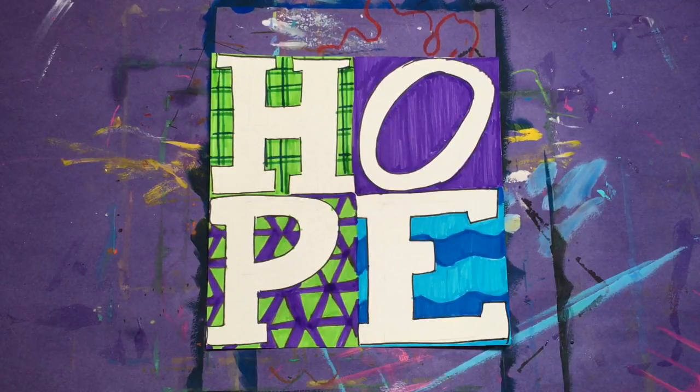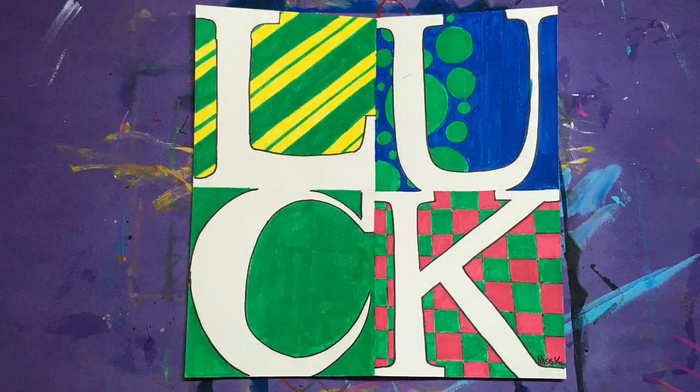And there's your completed Robert Indiana love-inspired image. Thanks for creating with me!